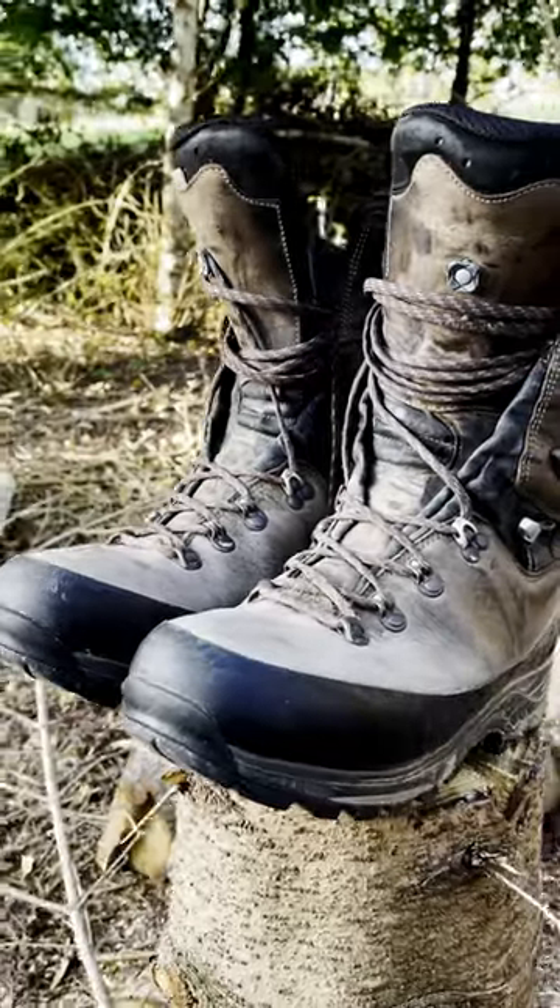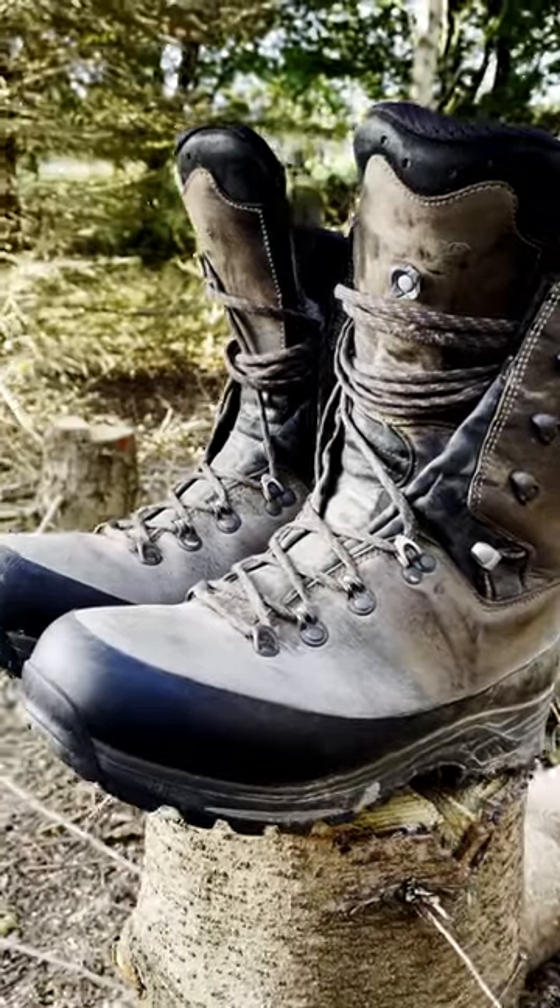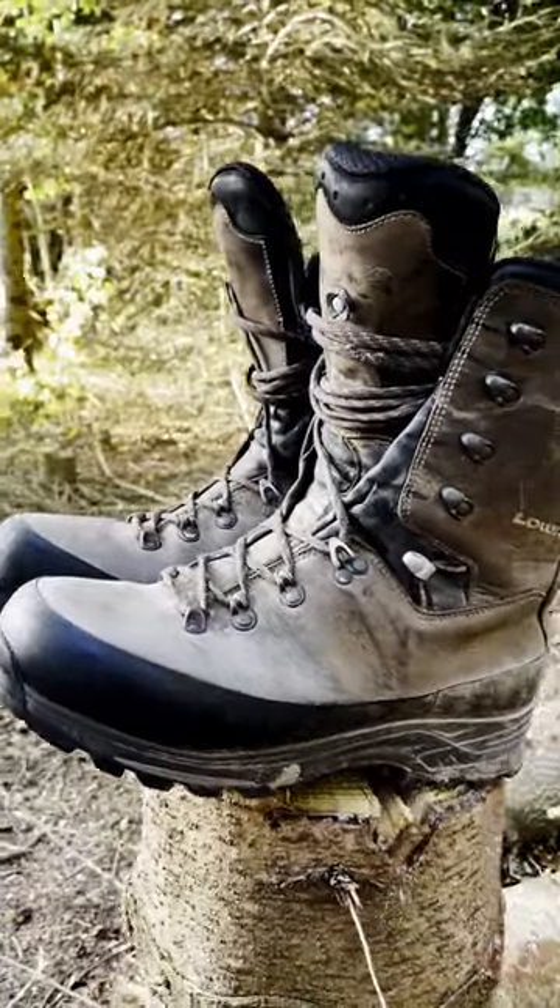I use a pair of lower hunting boots. They're a great pair of boots, and they happen to fit my feet very well.